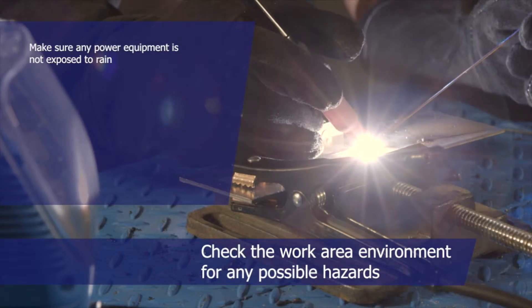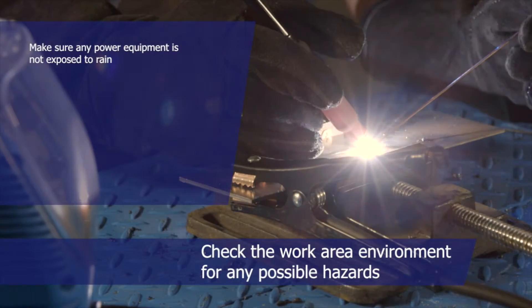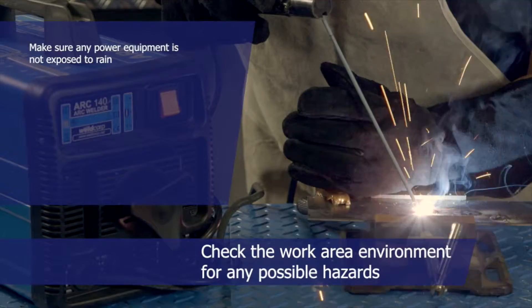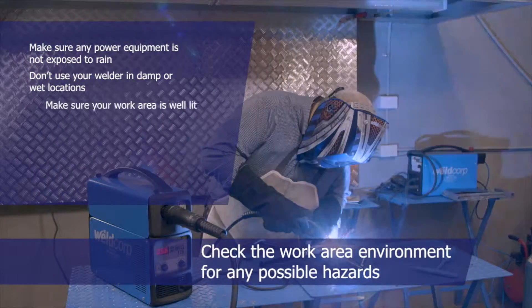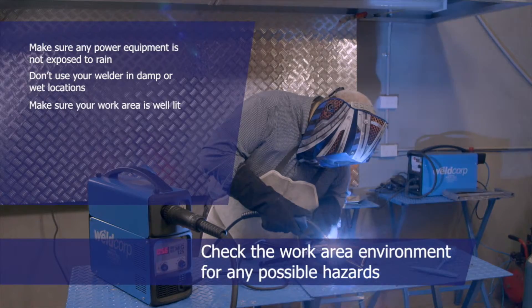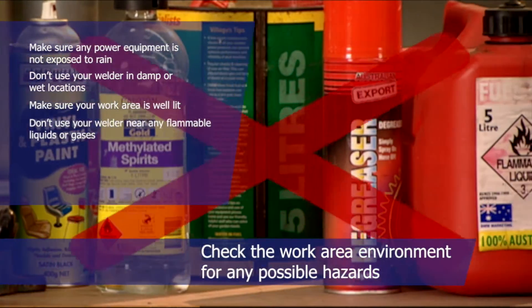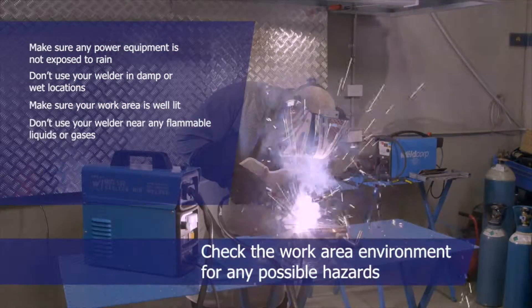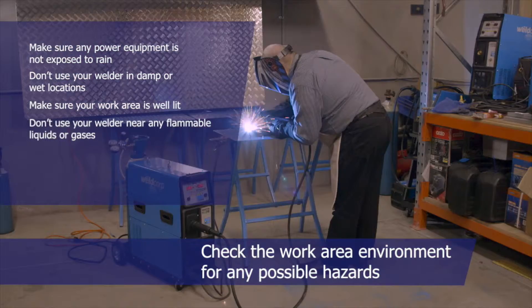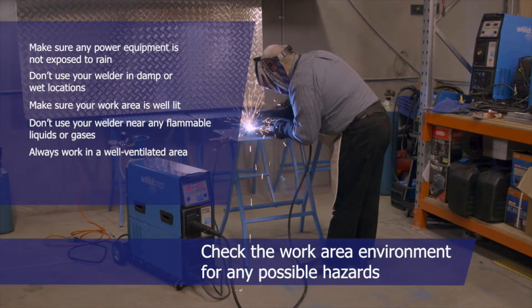Make sure any power equipment is not exposed to rain. Don't use your welder in damp or wet locations. Make sure your work area is well lit. Don't use your welder near any flammable liquids or gases. Welding produces fumes that could be harmful, so always work in a well-ventilated area.